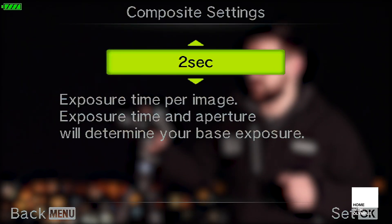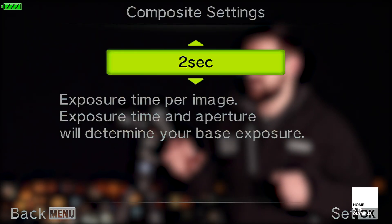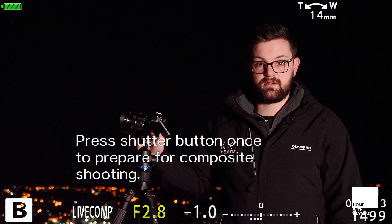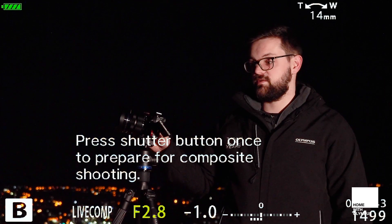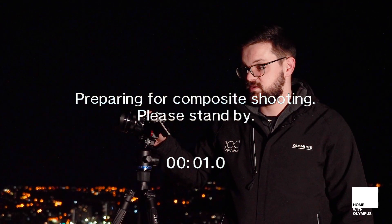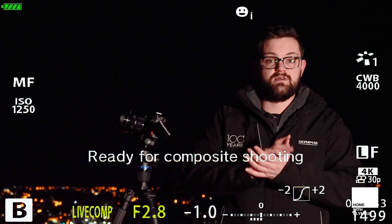What I'm going to do here is just pop it up a little bit to two seconds, and it's saying that I've got a plus 0.3 of a stop in terms of exposure compensation. Nice bright image — that to me looks bright enough. I've got the foreground in. I've framed it so I've got a bit of foreground and the sky. Press the shutter button once to prepare for composite shooting — this is a little message that pops up on screen just to give you a tip. It won't auto focus at this point, so don't worry. You just press it once and that will take your first ambient shot.